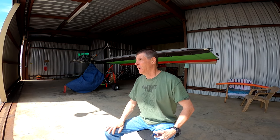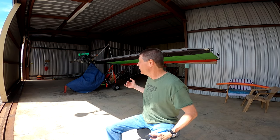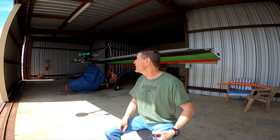Hey, this is Bill, and this is my Phantom X1. Today I'm going to talk to you a little about my pre-flight procedures. I want to start by saying I don't think I'm perfect, I'm not an expert. It's my hope that you will put in the comments things that I might be missing — things I might better check in the future. I'm going to show you all the things that I check and share with you a few of my thoughts on ultralights.